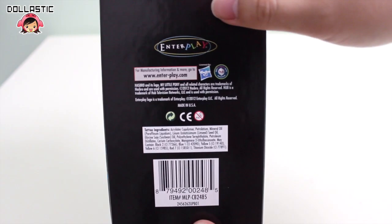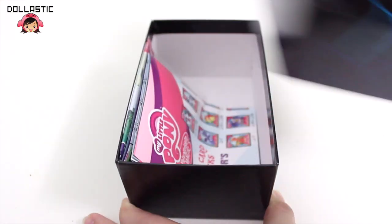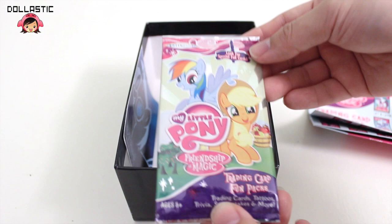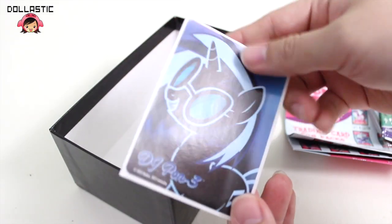The bottom part of the box is just really plain. So when you open the box, you'll get a checklist which is also a poster — I'll give you guys a closer look on this in a bit — a pack of trading cards, and also another pack of trading cards, and a foil sticker!